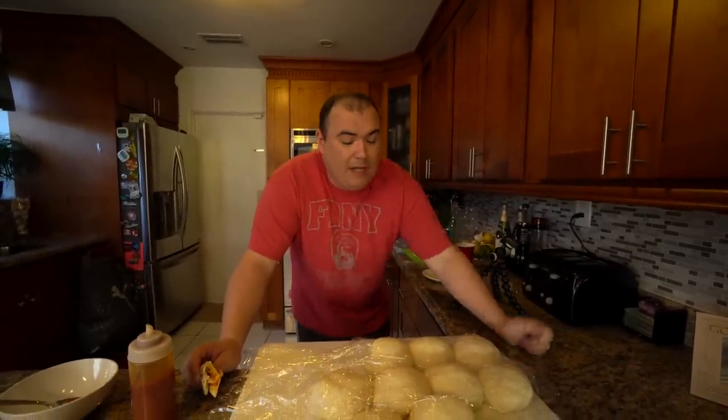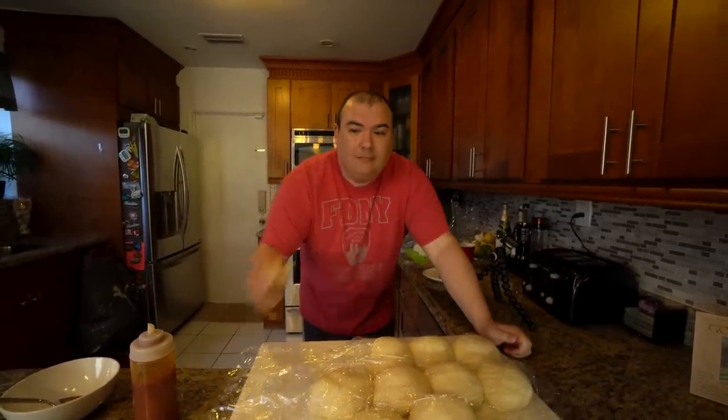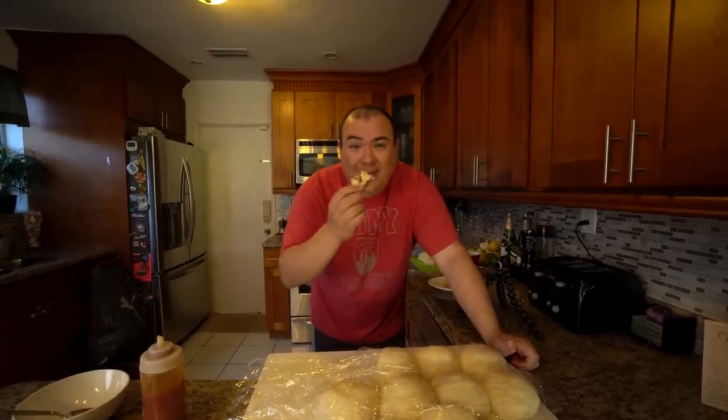What's up everybody, welcome to Guga Foods. Today I'm going to show you how to make pizza dough. We're already eating it but I'm gonna show you how I did it — check it out.